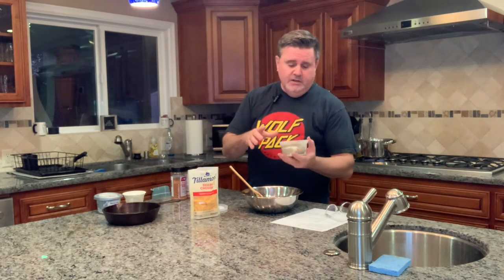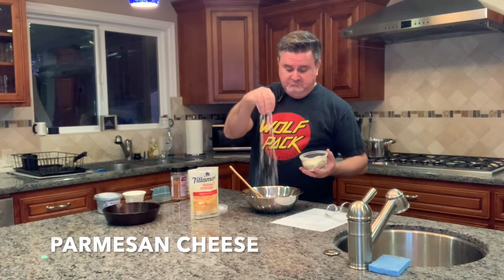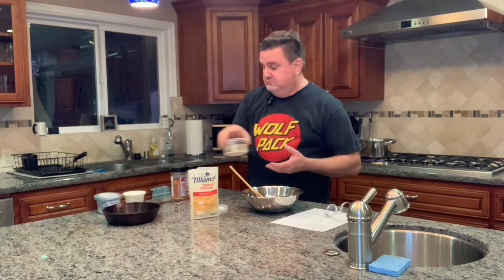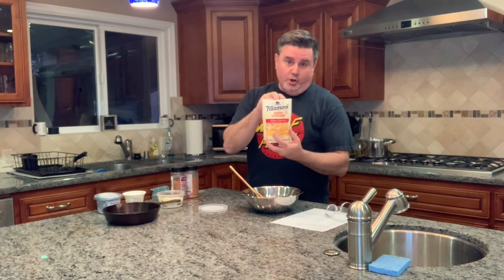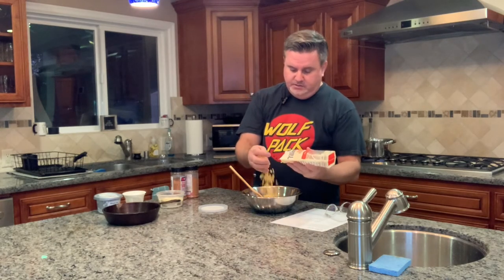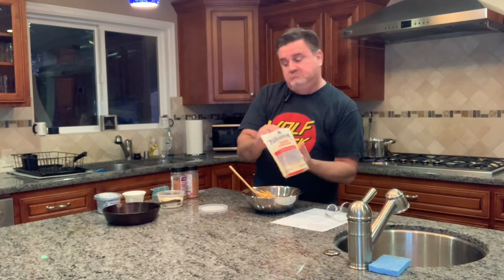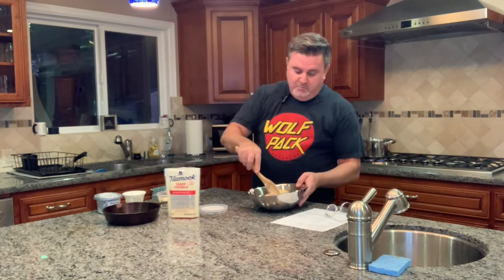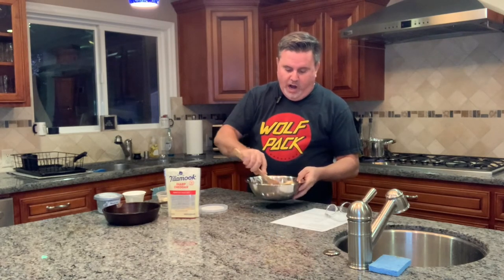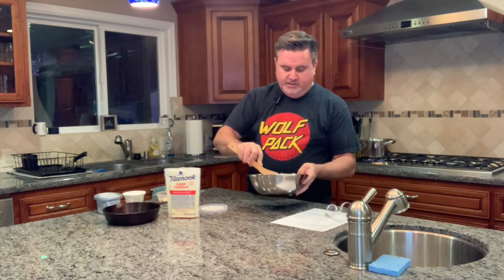You're going to take some Parmesan cheese — maybe a quarter of a cup — and then some sharp cheddar. Not medium cheddar, I want yellow sharp cheddar, about a cup, something like that. Then you're going to mix all of this together. It's going to be thick and it's going to kind of form a ball — like a wad of cheesy goodness — and that's okay. That's what we're shooting for.